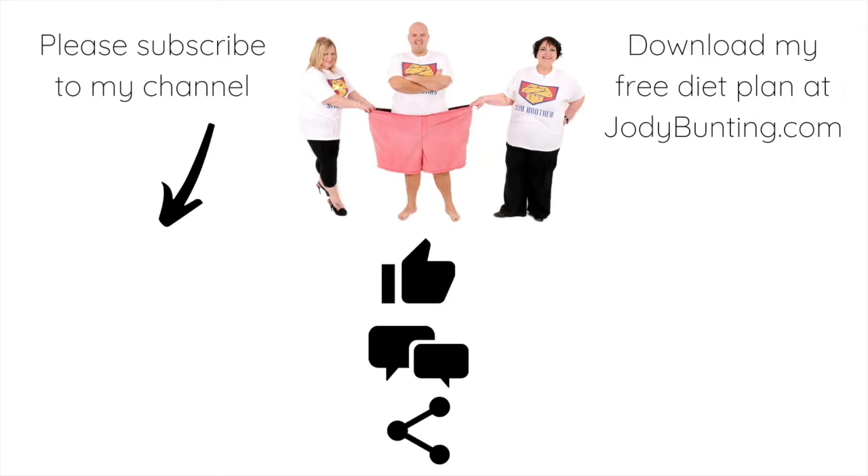Please subscribe to my YouTube channel and you can download my free diet plan at jodybunting.com. Please give us a like, a comment, and any share.